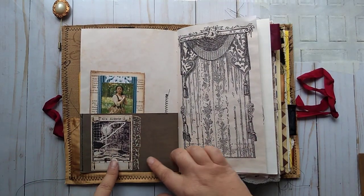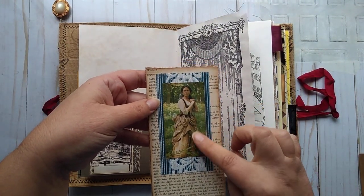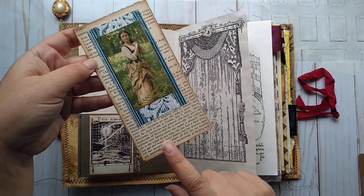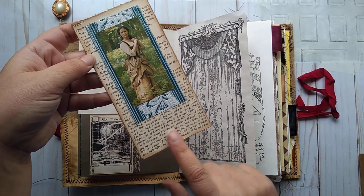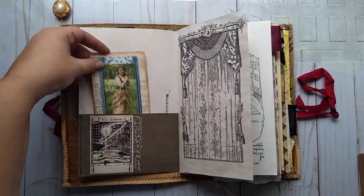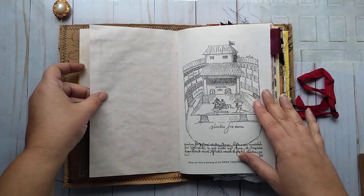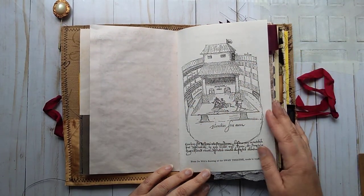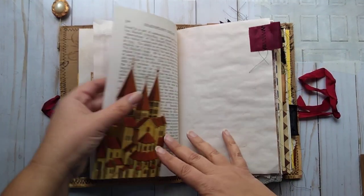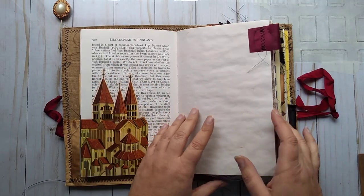There is a book plate here with a space to write. An image of a lady from a play with some wallpaper and some book page. I left this uncovered because it has a great description of a woman — I really liked that. There's a book page on the back side as well. Made a little tag there. An image of curtains — it made me think of the drawing of the curtains on the stage. And it shows the stage and stuff like that from a book. A cityscape of old England and a book page.